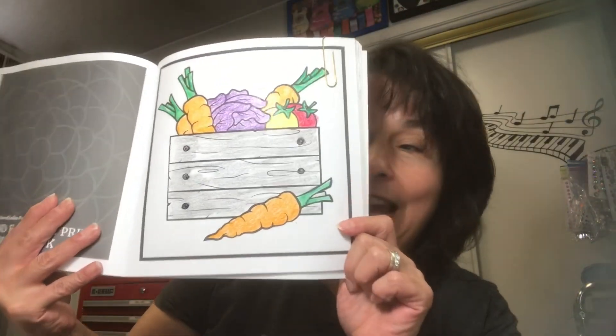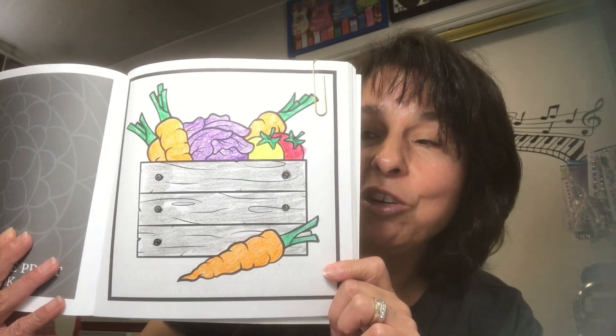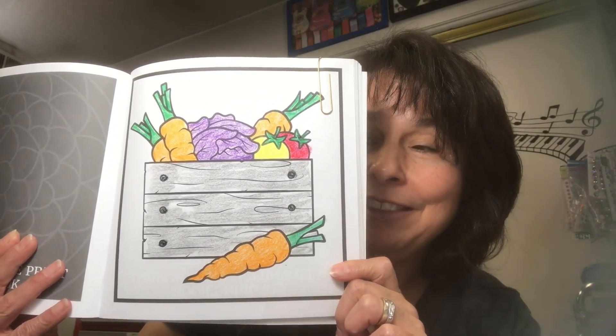If you don't have this coloring book, don't worry — color whatever you have on hand. Today I just did the coloring part, and this was a fun page to color. It's a crate full of vegetables — how cute is that! What I used for this page are crayons.